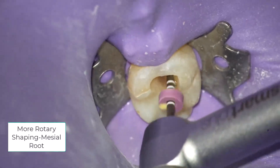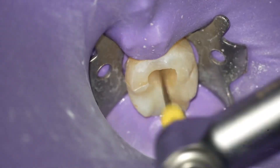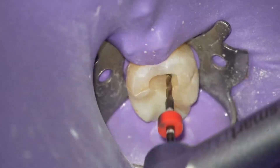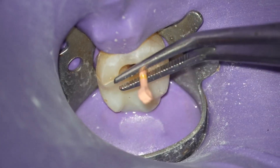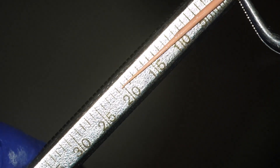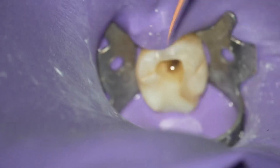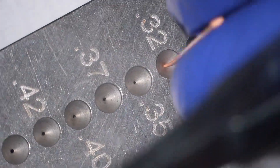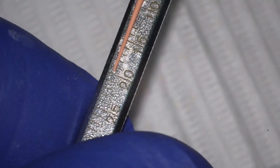We are now shaping the mesial root canals at 4x speed. Both have a 19.75 mm length, and we're going through the rotary instrumentation again: S1, S2, F1 — not really going to the apex with the F2 or F3. We are now seeing the cone fitting of the MB and ML canals. In this canal I need to cut the cone back just a half millimeter. This molar has mesial canals with two separate apices, so they have to be fit separately with both having adequate tug back. Sometimes multiple cutbacks have to be performed. In this case I started at a smaller diameter and ended up cutting back at 0.32 millimeter diameter, exactly to 19.75 millimeters.